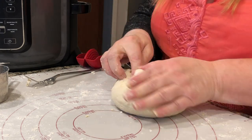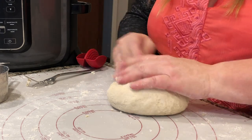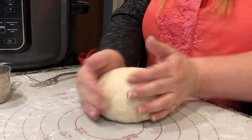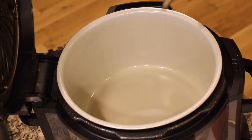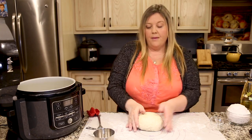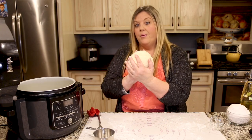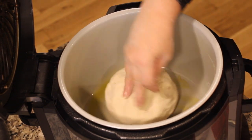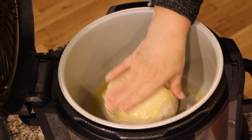I'm going to tuck it underneath into a nice round. We're doing a bread round in the Ninja Foodi. Put in one tablespoon of olive oil to cover the bottom, then roll the top of the bread into the olive oil — this prevents it from drying out — then flip it so there's a nice oily surface on top.